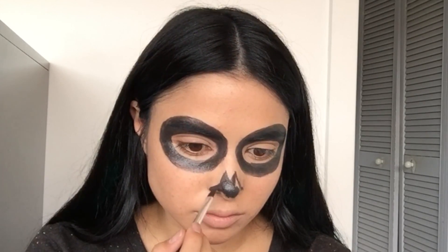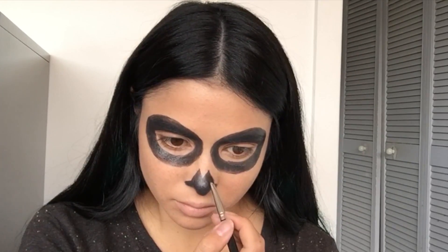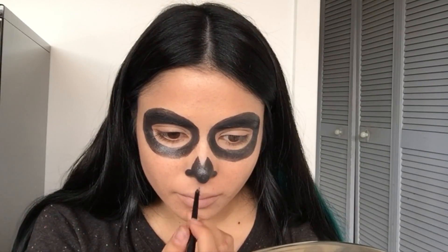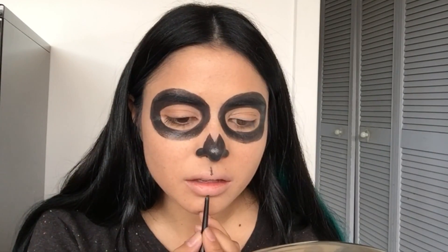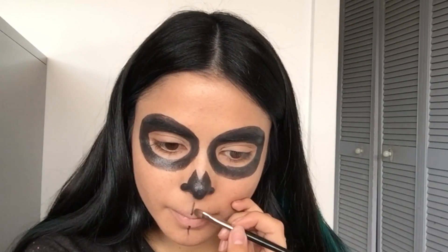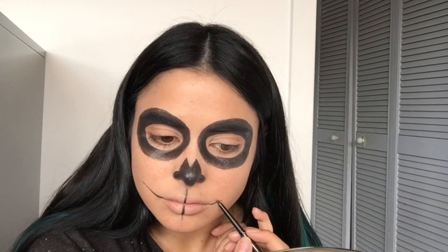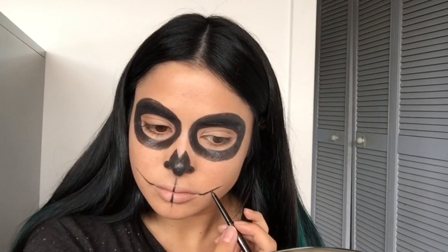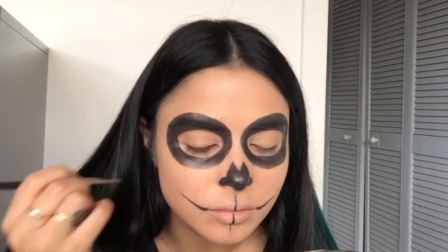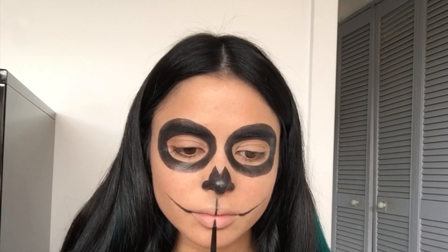Then I just fill that in with the black lipstick. Now I'm creating the teeth lines around my lip — I want this to be quite long, so I'm starting in the middle. Best to start in the middle, then work with the lip line and glide the liner out to the sides, because I'm going to create quite a big mouth for the teeth.